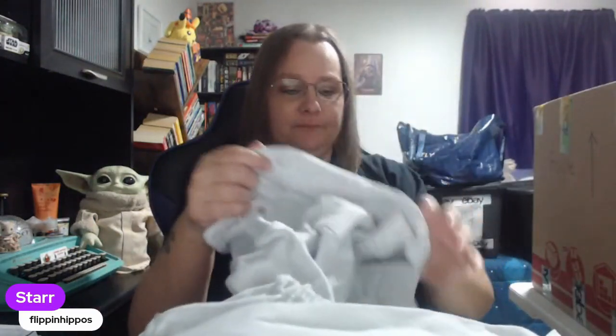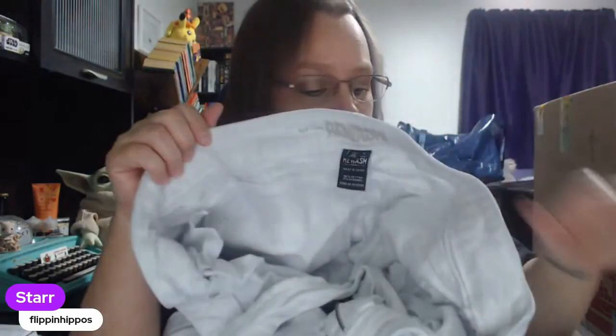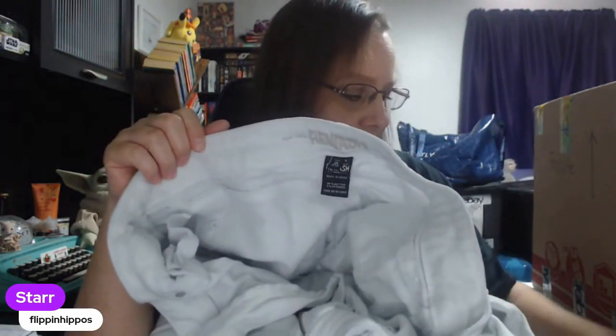Do you guys remember when overalls were all the rage in the 90s? Maybe they're making a comeback — I remember so many movies where girls would wear them, like Rachel on Friends. This next pair — kind of a poopy brand, but I'm going to go ahead and sell it, put it in the poop column. I would not source these in the wild, but when I get a box sent to me I do try to get every penny out of it. So anything that's not utter trash, poop, destroyed, or damaged, I will list.